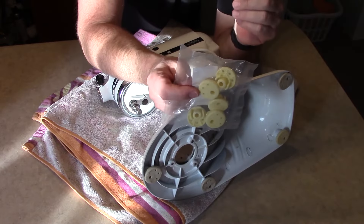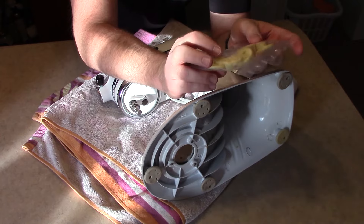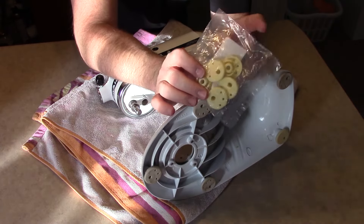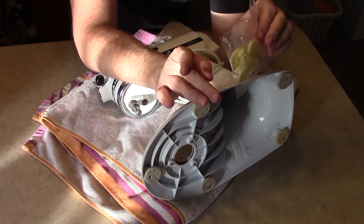The cool part is these are actually easier to get than you think and they're very inexpensive. This bag cost me like $7 on Amazon. I'll have Amazon links in the description down below — we are Amazon affiliates, so it does help support the channel if you use our links.